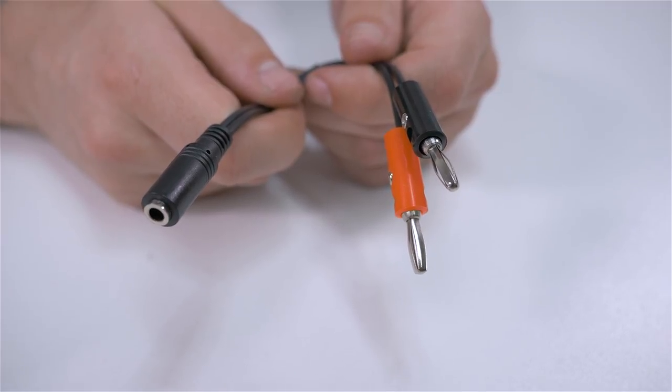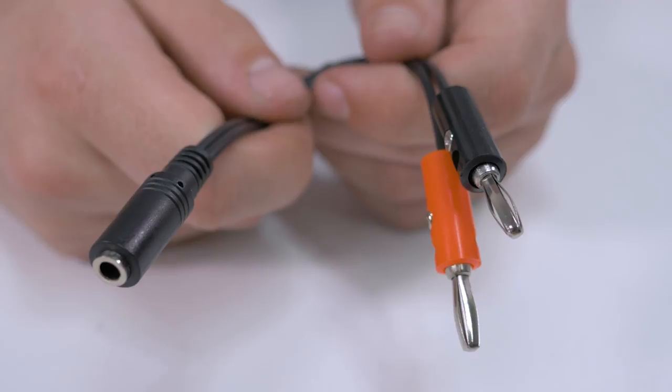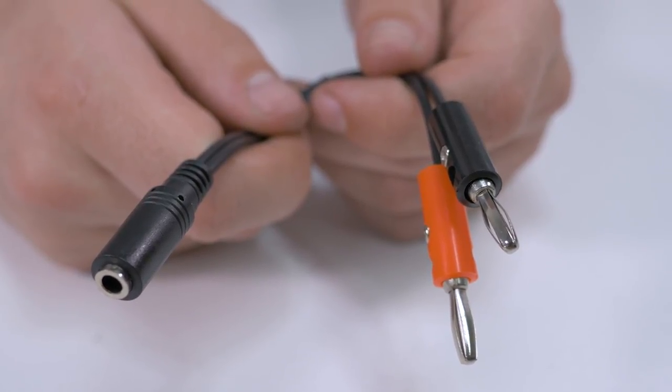Before you buy the startup cable, make sure to check whether your current power supply has a boost feature available. This feature can be found on power supplies such as Critical, Venom, Musotoku, and Piranha. We also stock a cable with a four millimeter banana jack that allows you to connect your Cheyenne machine to an older power supply if needed.